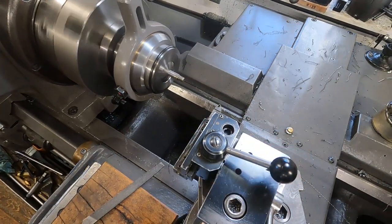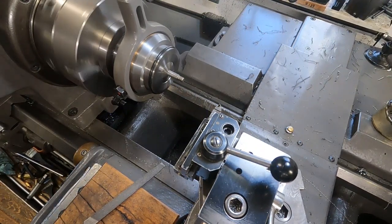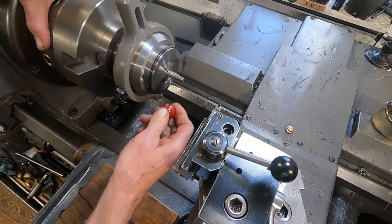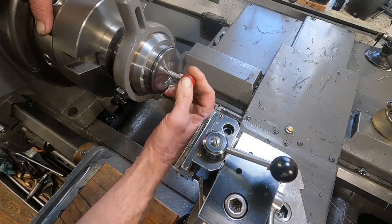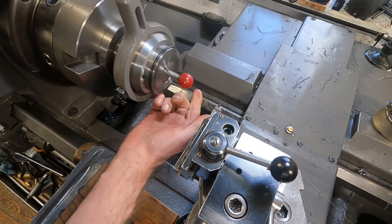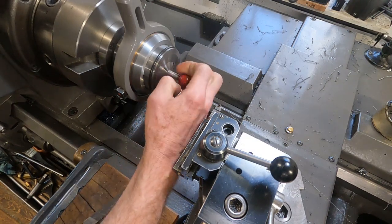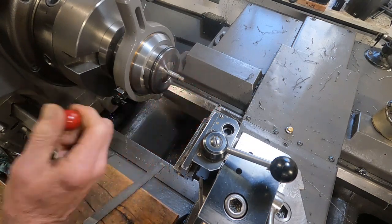Let's see if it fits. Perfect fit. I was looking at the crest of the threads. Now I'm going to have to undercut it for it to fit on.